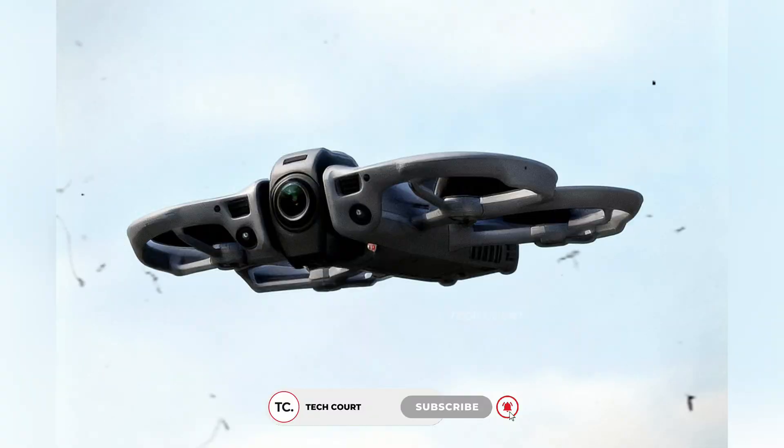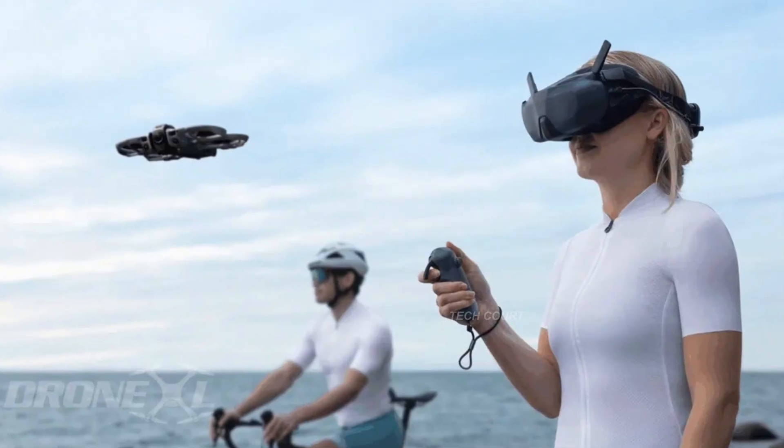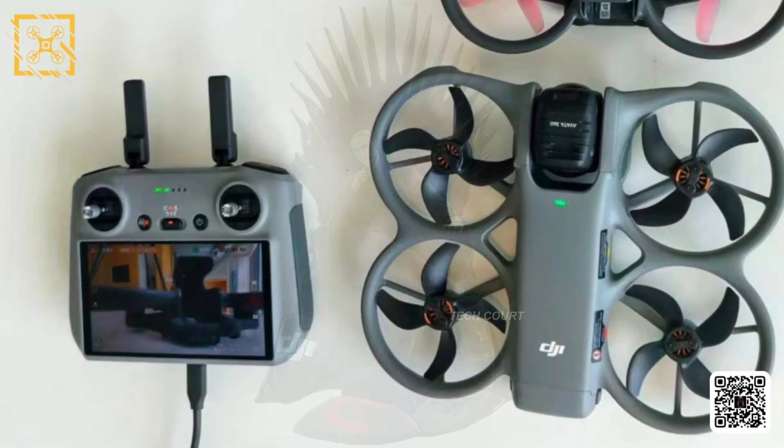What we're seeing here feels finished, not experimental. Earlier leaks already suggested that this drone wasn't choosing between FPV and 360 — it was trying to sit somewhere in between. These images don't change that story, but they finally show us how seriously DJI is taking that balance.